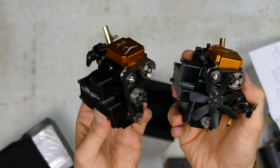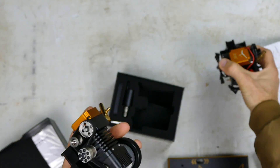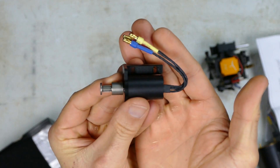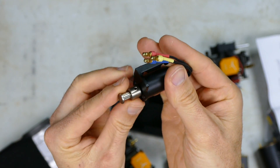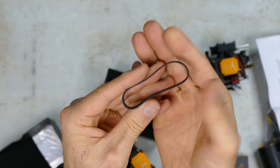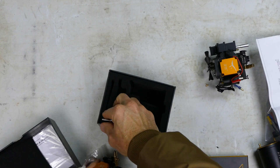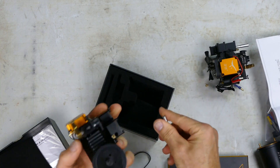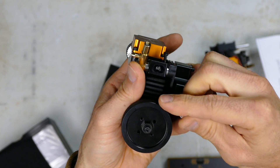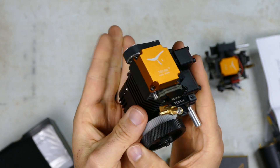Also the starter motor goes on the side. The starter motor is a brushless motor - very cool, very powerful for the size - and it does a fantastic job spinning the motor over. You attach it to the starter pulley on the back of the engine, and also your little pea-shooter exhaust screws on just like that. That's one of the steps done.